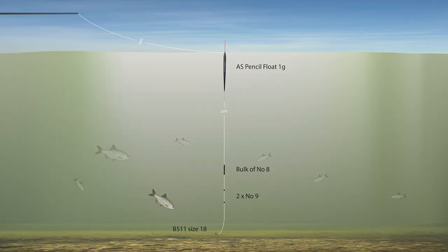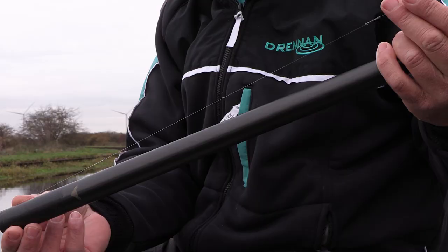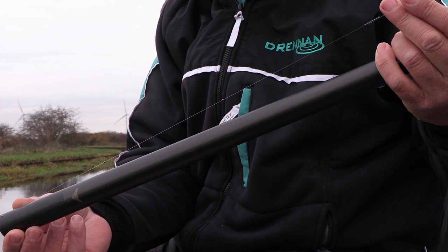The shotting pattern might surprise you — you might think of bread punch and expect light shots down the line, but today I've used two number nine droppers and then a block of number eights above on the gram rig. Even on the half a gram rig I've had number nines as droppers, because when you're fishing with bread you want everything to register quite quickly, and number nines let you see bites a lot quicker than small shots.